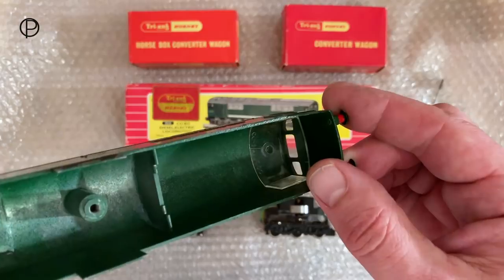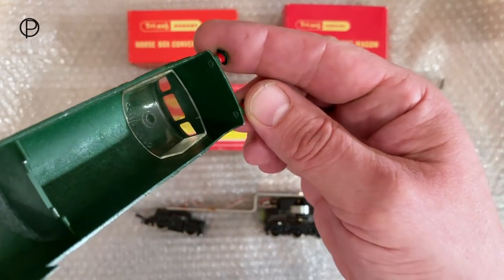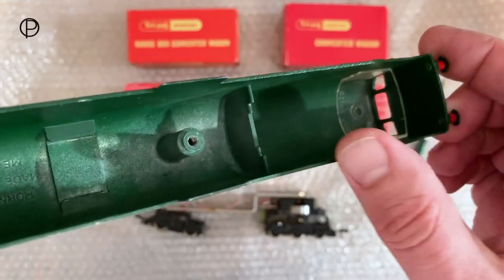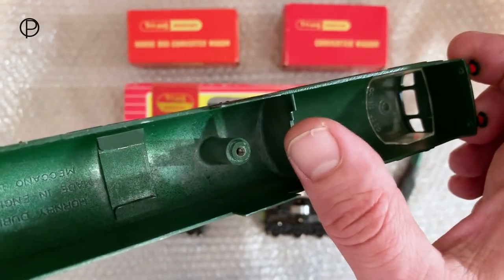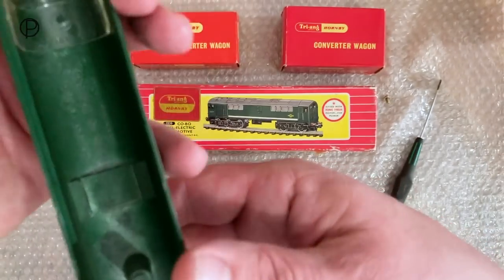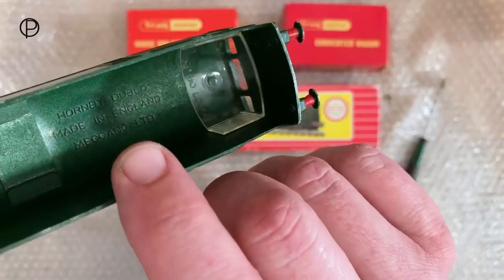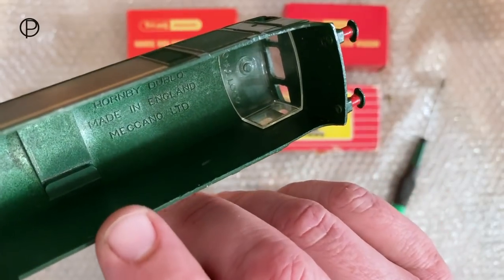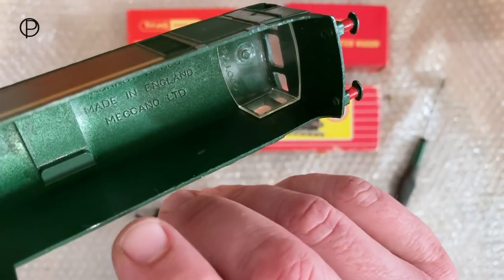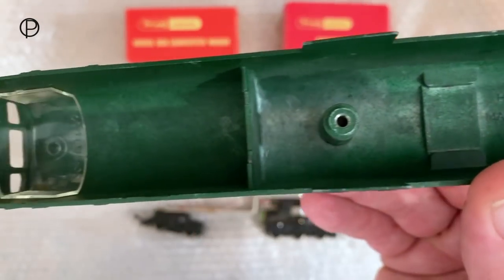We've got the glazing units just clipped in there, and we've got the boss there where the old securing screw goes in. If I turn that around the other way we'll be able to read what's printed on the inside. It says '1B00, made in England, Meccano Limited' - so it really is a lovely thing.